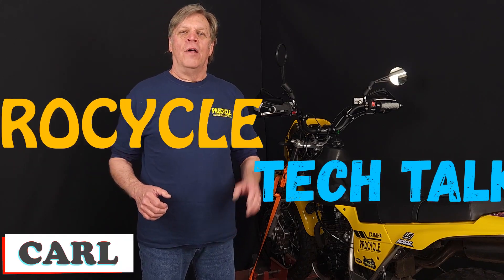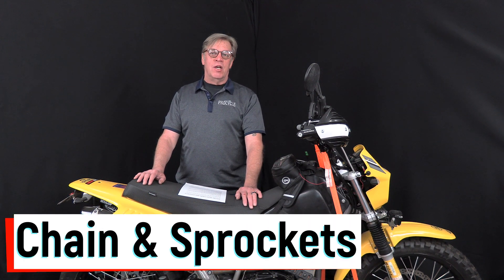Hello, I'm Carl, and this is ProCycle's Tech Talk. Today we're coming from the KingTW Studios, and we're going to talk about a much-requested subject: chain and sprockets.